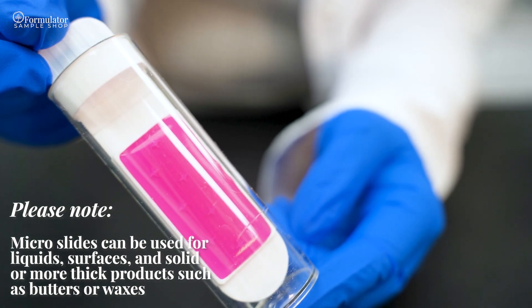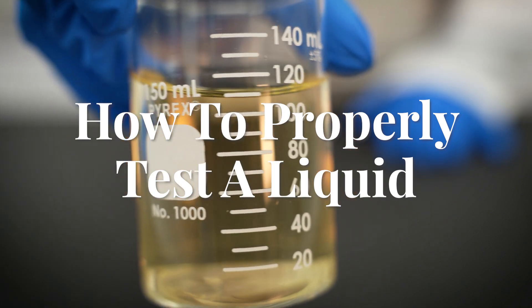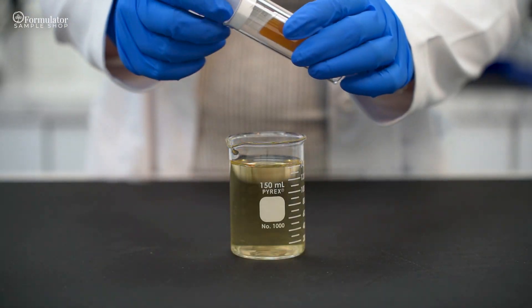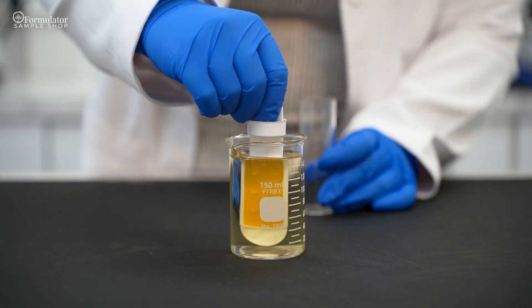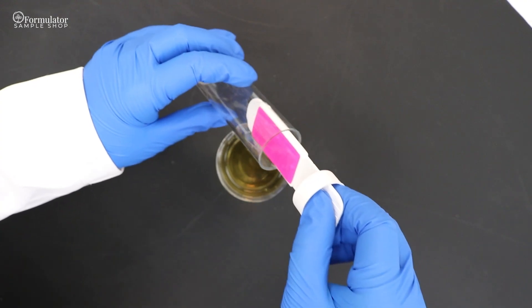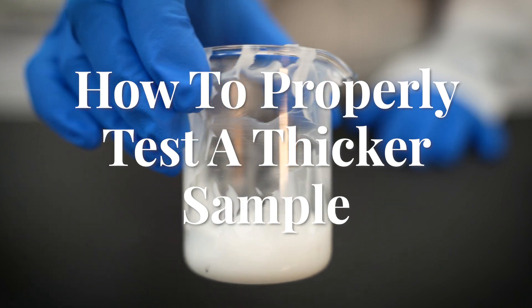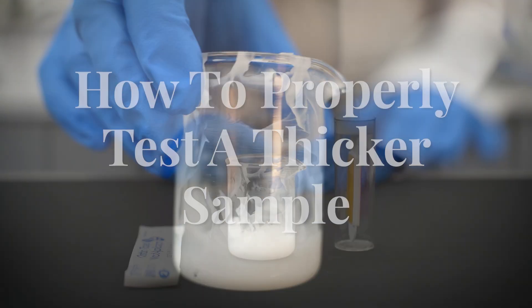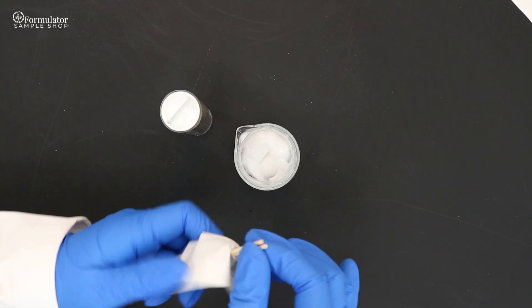Remove the agar from the container and place it directly into the sample, completely submerging it. Hold for 15 seconds and replace back into the container. For a thicker sample, remove the agar from the container and use the sterile swabs provided to spread the product evenly and completely over both agar surfaces.